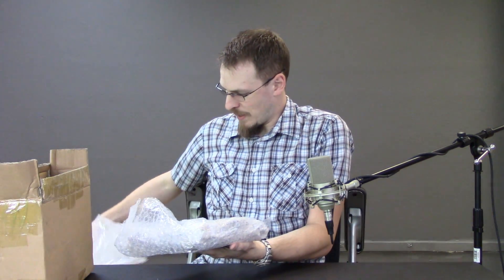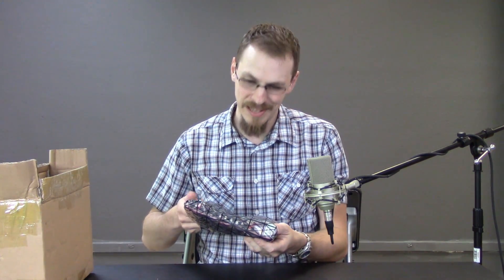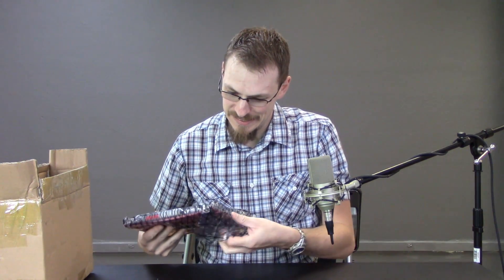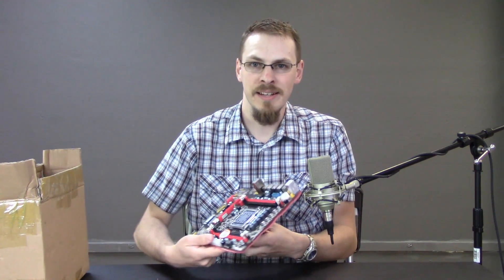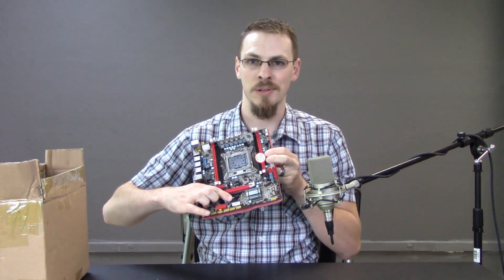I am not encouraged by the packing job, or the fact that there's a whole bunch of styrofoam just kind of loose on top of this. Well, it's in an anti-static bag — that's a good sign, I guess. It is indeed an X79 board. First thing I notice is they didn't even bother including a battery.